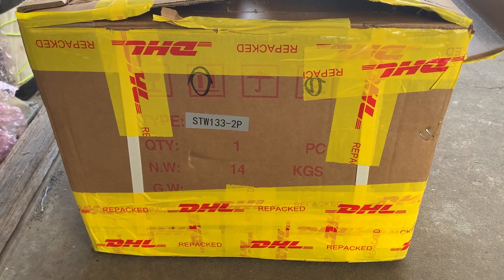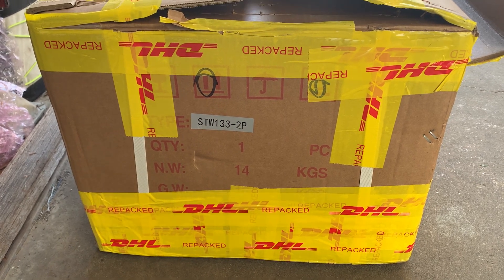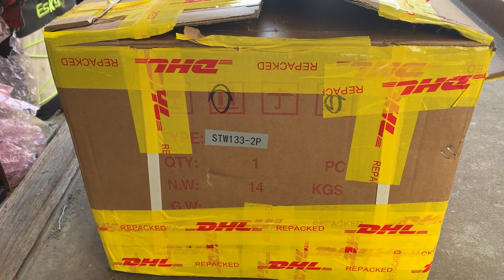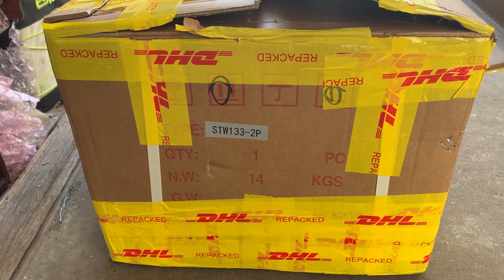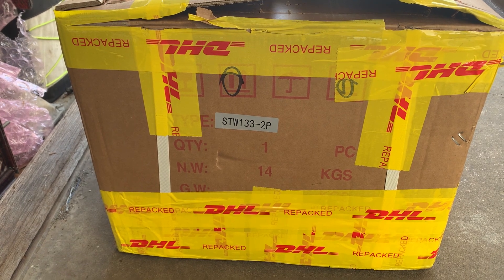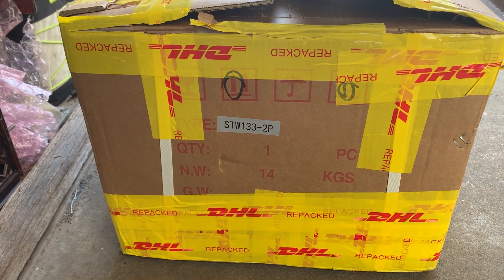Hey, welcome back to Off the Grid with Bert. We've just had a delivery from China today — an STW 133 2P waste oil burner arrived. It took five days to get here, which is pretty amazing. This one is for a customer, and as we get the job done we'll show you the installation and whatnot.